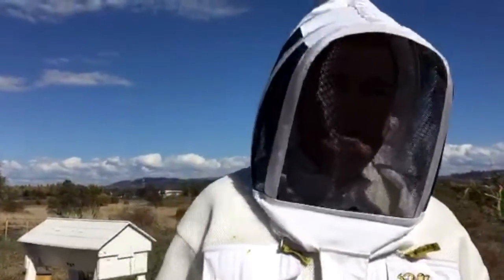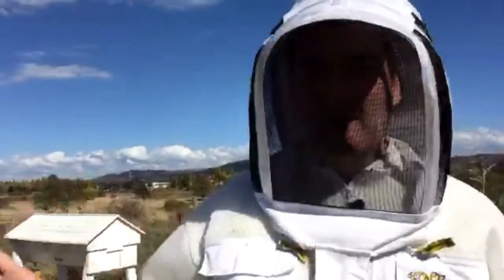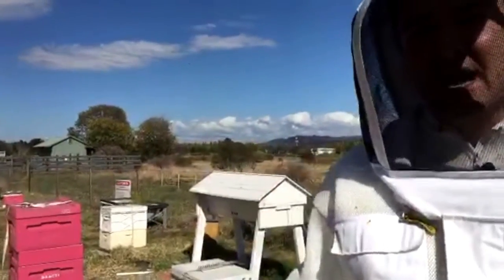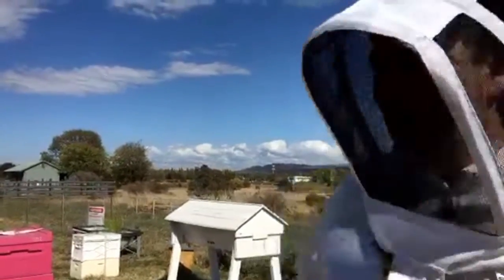Hi everyone. We're here at the training apiary at ACT Beekeepers at Jerobamba Wetlands. We're just going to have a quick look at some of the hives we've got here. We've got a couple of hives to look through but we won't be able to smoke them and open them because it's just coming into winter now and it's not fair on the bees to open them when it's cold. But we can still see a lot of what the apiaries are like.